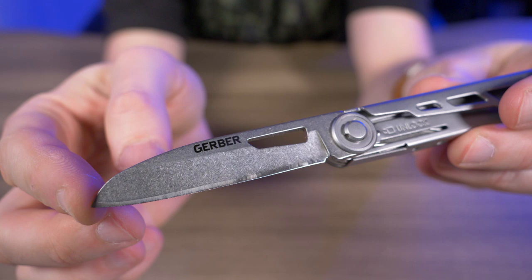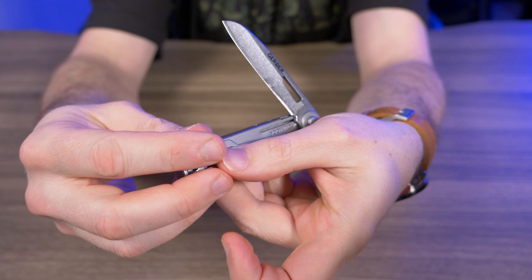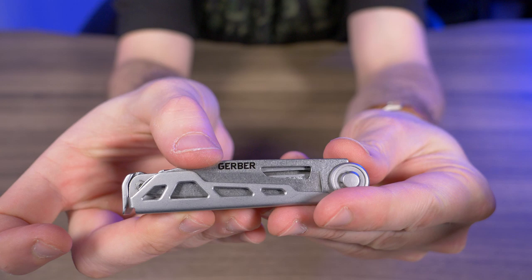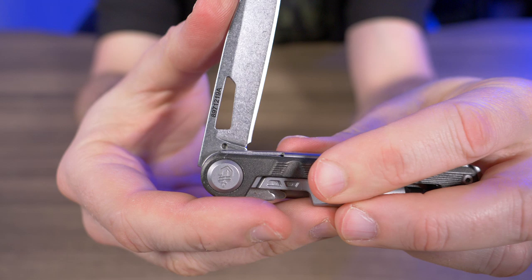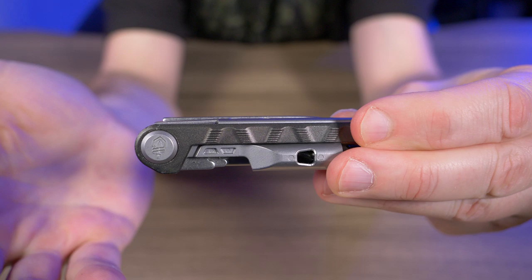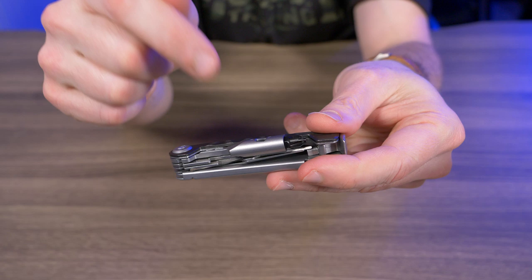Now something I don't like about the blade: when you close it, it gets caught on a little indent — I'm not sure of the official term — and then just kind of eases its way back in. There is a slight snap to it because of that indent, but I'll get to all that a little later. For now, let's talk about why I was really excited for the Armbar Drive.